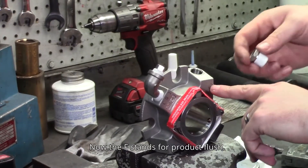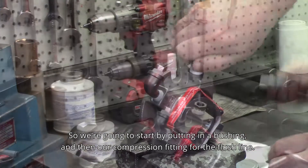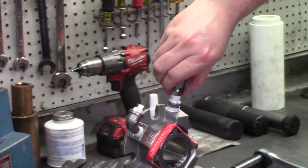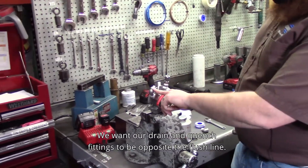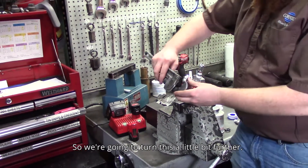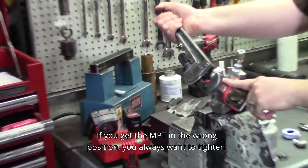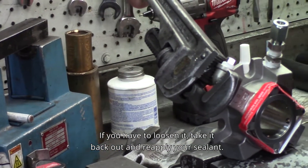The F stands for product flush. We're going to start by putting in a bushing and then our compression fitting for the flush line. We want our drain and quench fittings to be opposite the flush line, so we're going to turn this a little bit further. If you get the NPT in the wrong position, you always want to tighten — you don't want to loosen it. If you have to loosen it, take it back out and reapply your sealant.